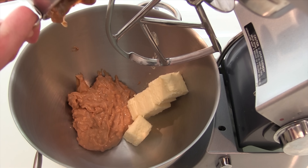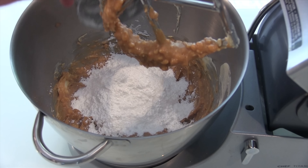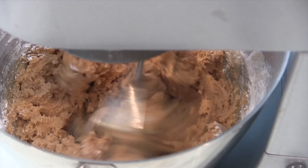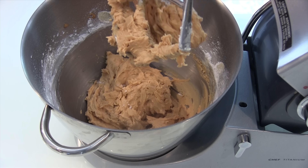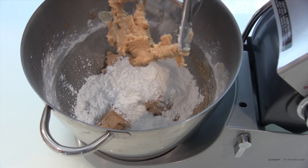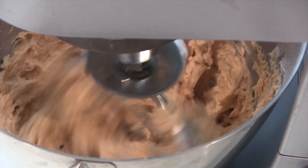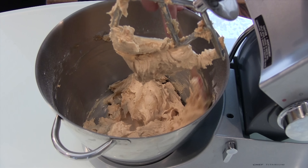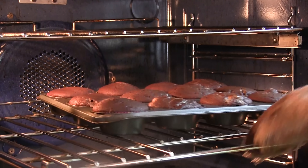While the cupcakes are baking, we are going to make the peanut butter buttercream. Take your peanut butter and butter and beat them in a stand mixer. Once combined, add half of your powdered sugar and combine. Once that's combined, add the second half. Once all the powdered sugar has been combined, add some milk to thin out the buttercream, beat to combine, making sure to stop and scrape down the sides of your bowl on occasion.